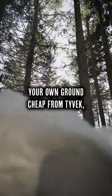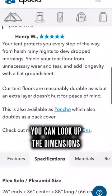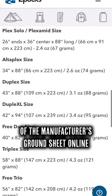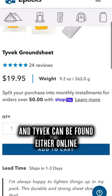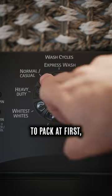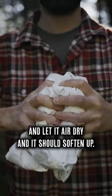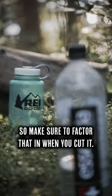Second, make your own ground sheet from Tyvek rather than buying one to protect your tent floor from damage. You can look up the dimensions of the manufacturer's ground sheet online, and Tyvek can be found either online or at your local hardware store. It can be a little stiff and hard to pack at first, but just run it through the wash on cold with no soap a few times and let it air dry and it should soften up. It will shrink about five percent though, so make sure to factor that in when you cut it.